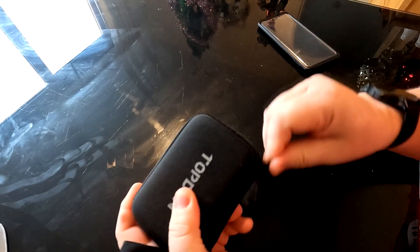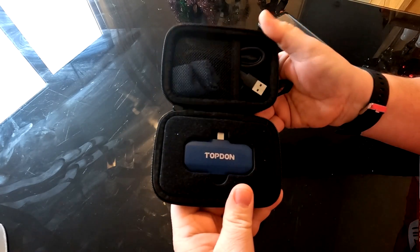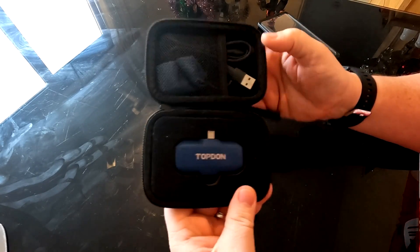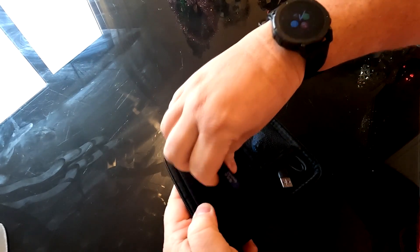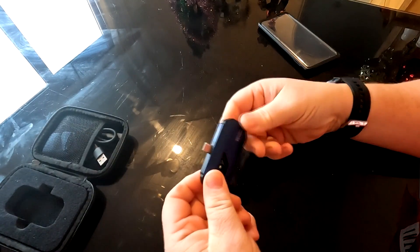Let's just open it up and dig it out. It's a tiny little camera, and as you can see it comes with a USB lead as well. Let's take it out - this is basically it, folks.